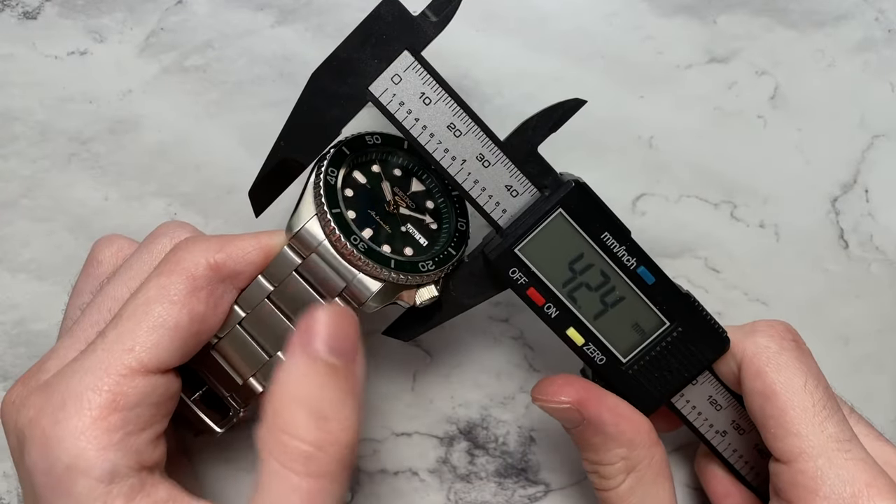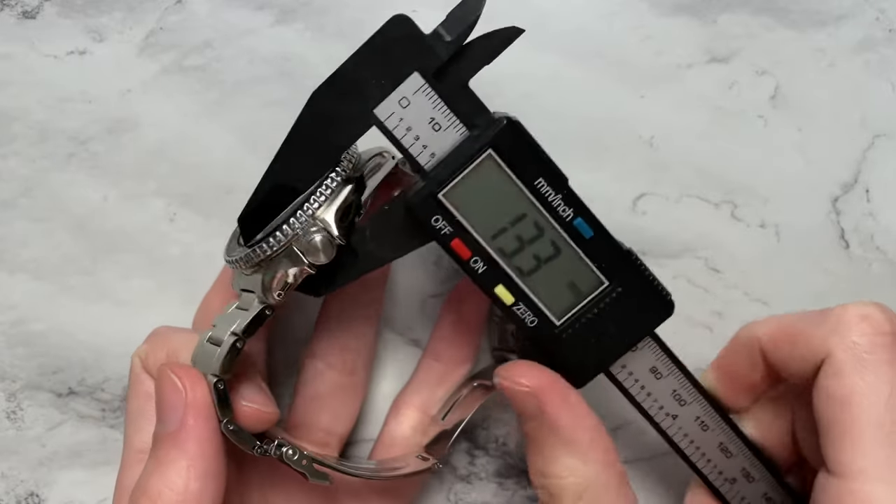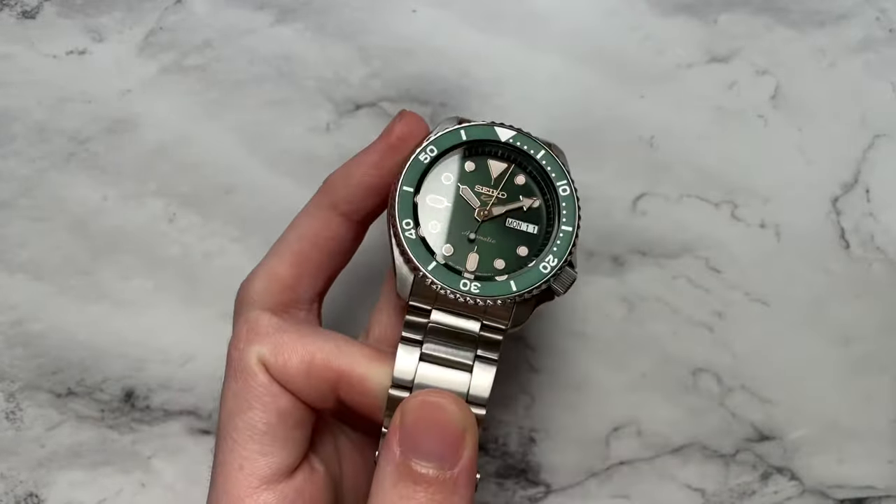We have a diameter of about 42.5 millimeters, lug to lug of just under 46, a height of 13.3, and a lug width of 22 millimeters.